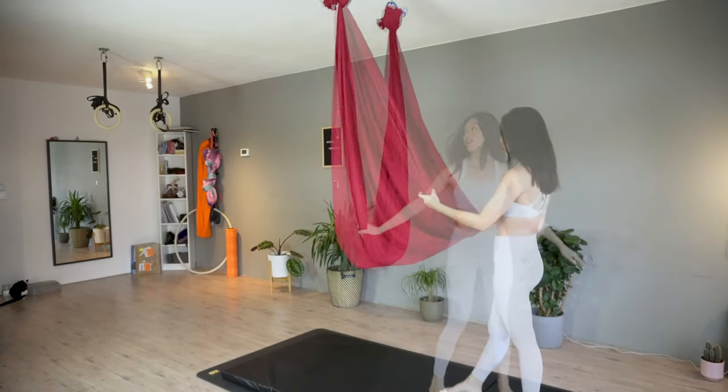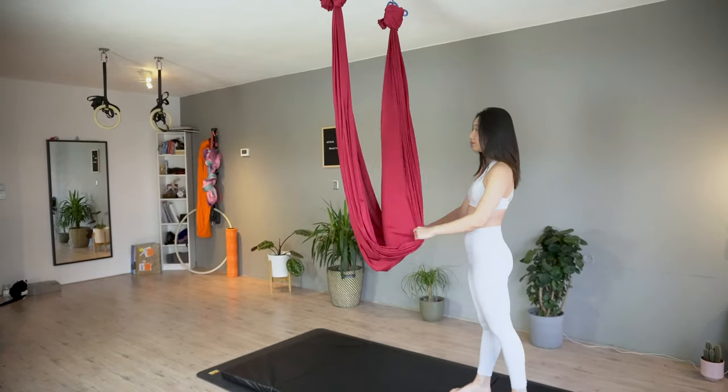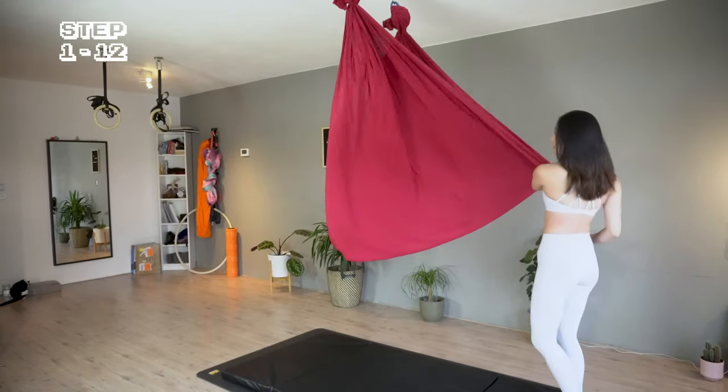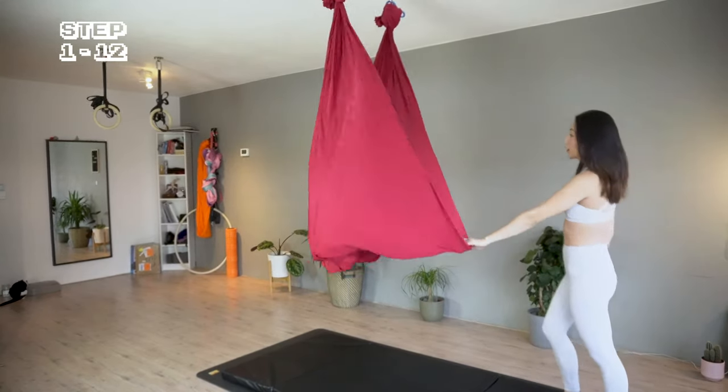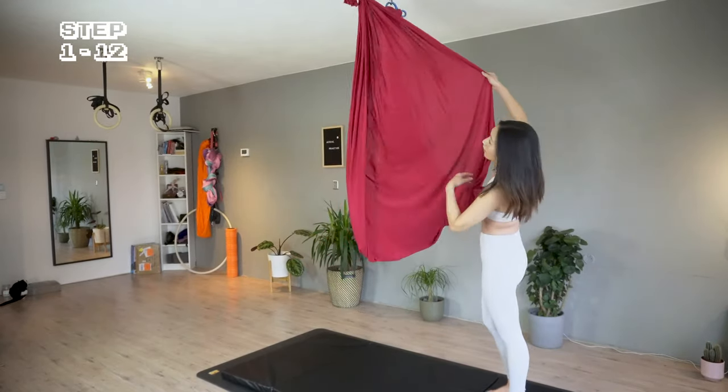Let's see the flow on the other side with more detail. I'm grabbing one edge of the fabric, waving it around to open it up. If the hammock is not tangled or twisted, then we can move on to the next step.